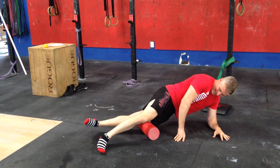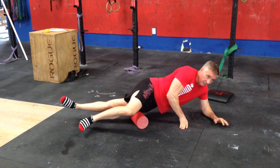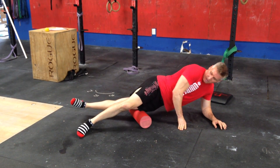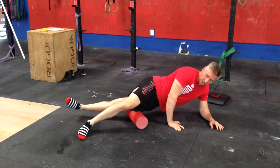What we're going to do is put as much pressure as you can on that and roll it out. This is going to really tighten up, especially on runs, box jumps, and double-unders anytime you're jumping rope.